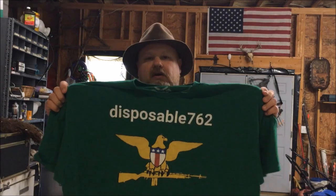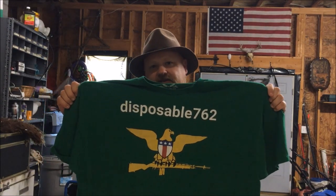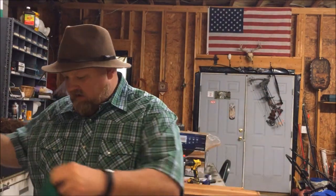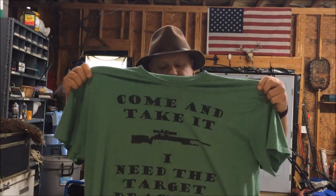Just before the video starts, I'd like to promote my new t-shirt store at tpublic.com. If you go to the search bar and type in Disposable762, you'll be able to find my t-shirt designs there. I appreciate the business, I appreciate y'all watching these videos, I appreciate y'all subscribing, and I really would like to sell y'all some t-shirts, phone cases, stickers, whatever the case may be.